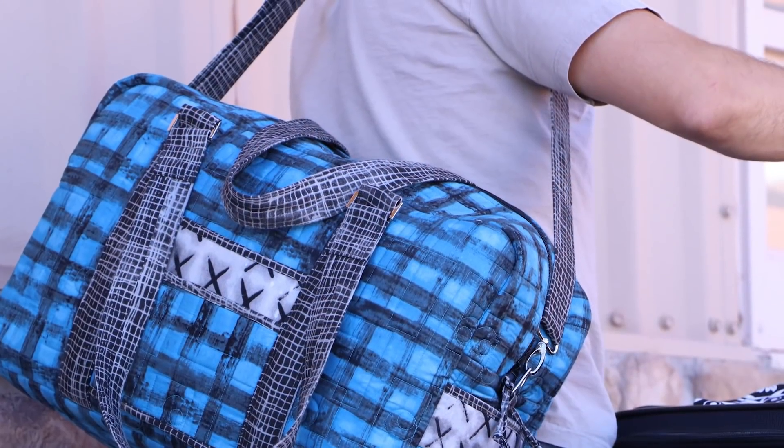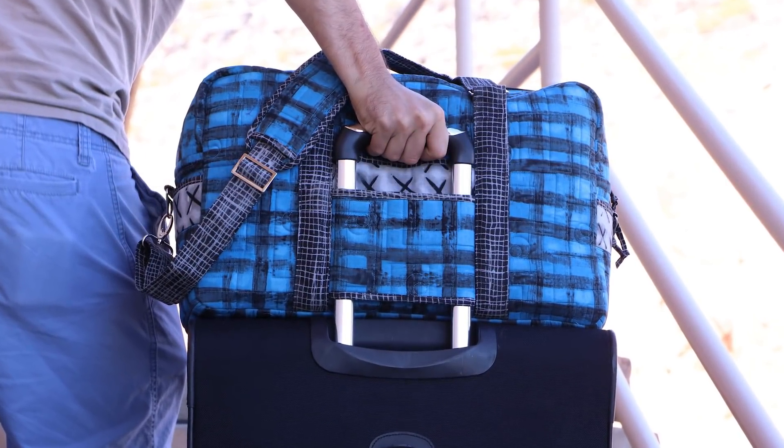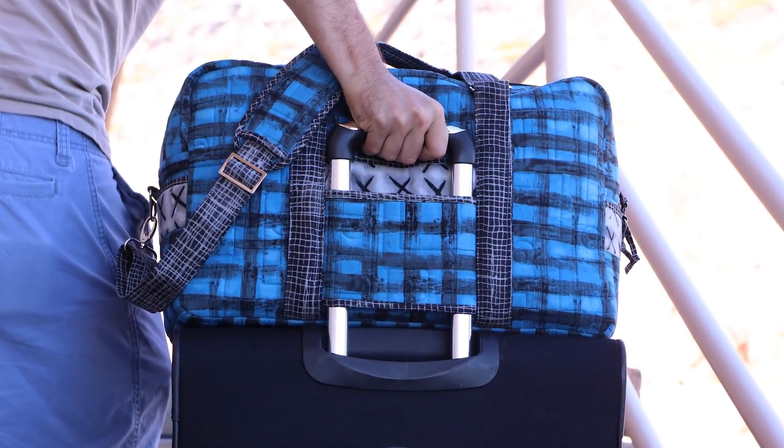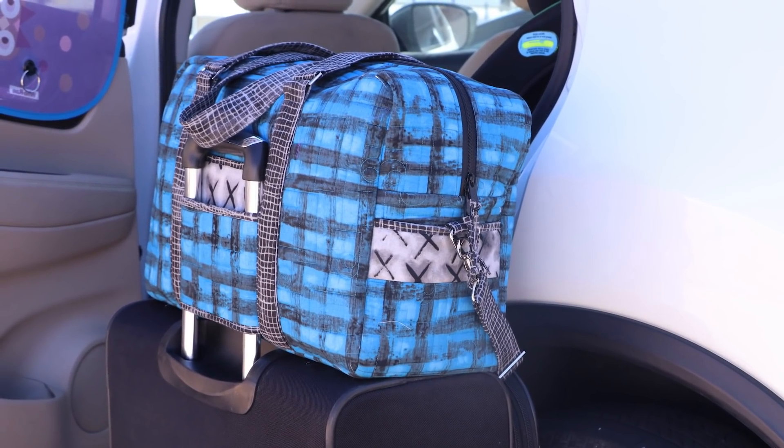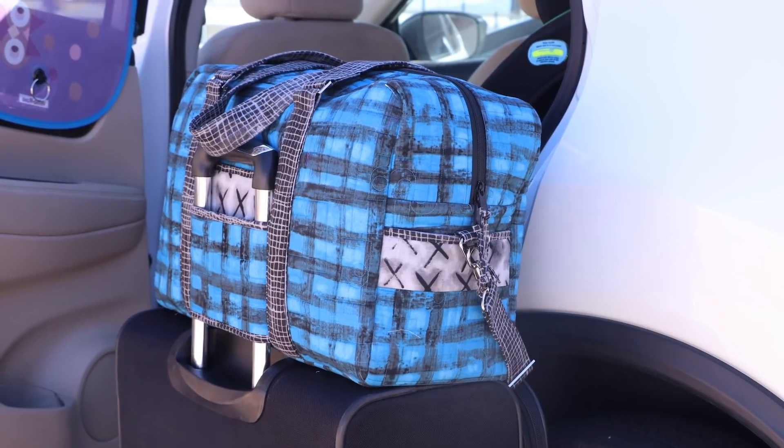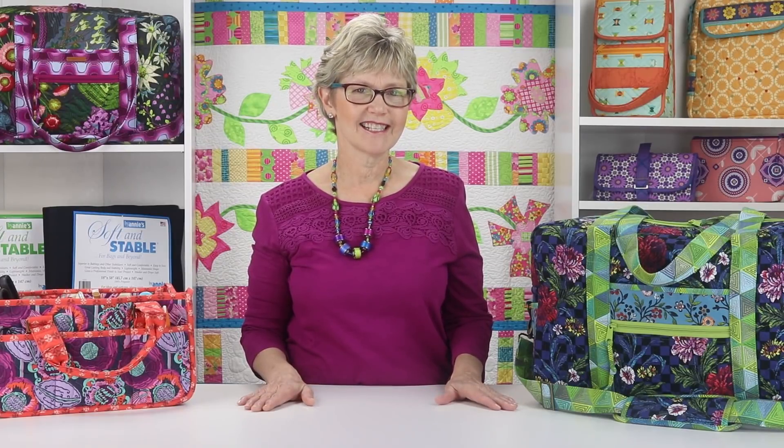The strap is adjustable for wearing over the shoulder or cross body. A handy trolley sleeve on the back enables you to hook the bag over the handles on rolling luggage. The wide sleeve is strategically placed and sized to fit on handles on big suitcases as well as smaller carry-on sized luggage, holding the bag in place and preventing it from shifting and sliding.